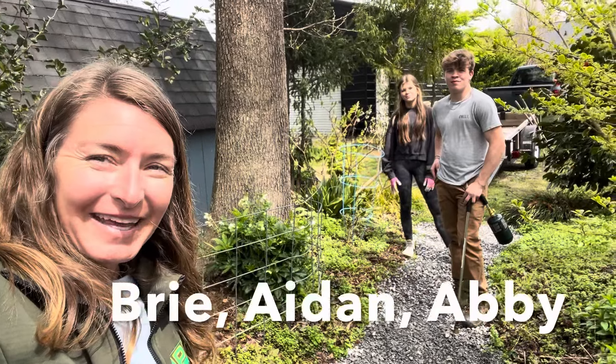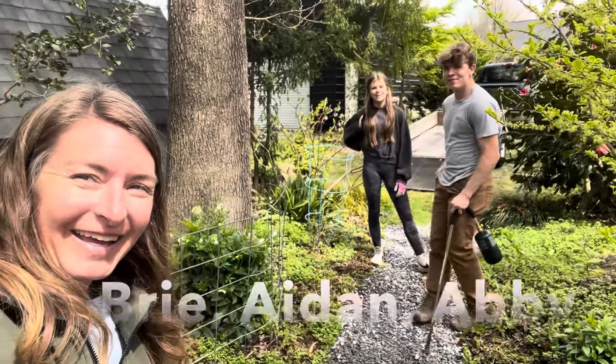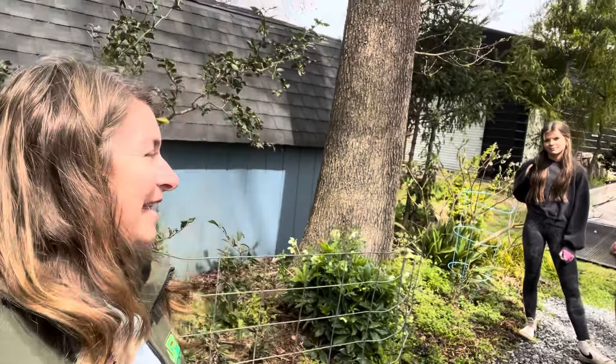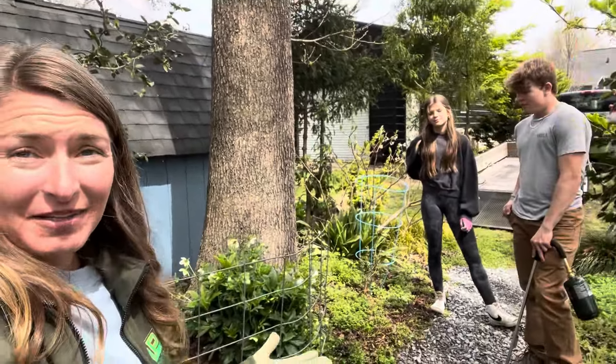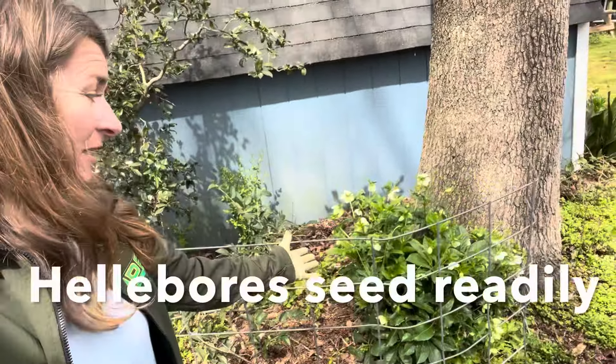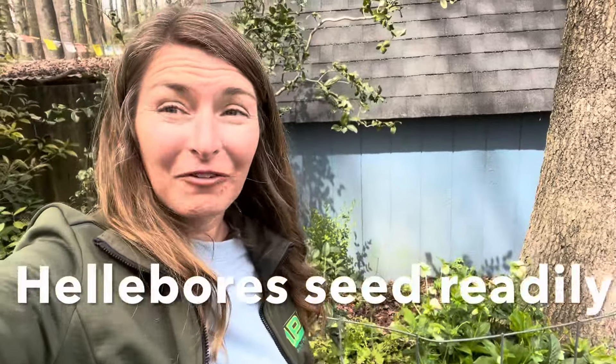Hey everybody, I'm Bree the Plant Lady. And I'm Aiden. And I'm Abby. Today we are working in the woods, and somebody had brilliantly suggested that for the hellebores, which are a bit invasive — this one right here in particular — we try using the flamethrower to kill the seedlings. And it works! Let me turn the camera around and show you.